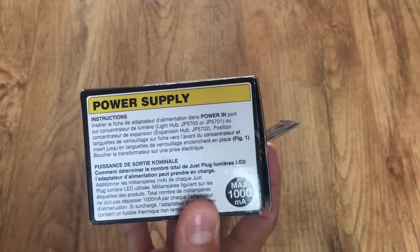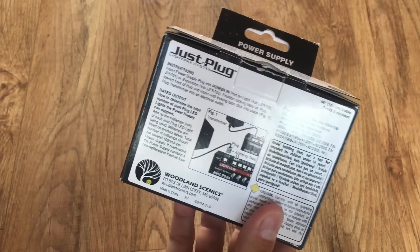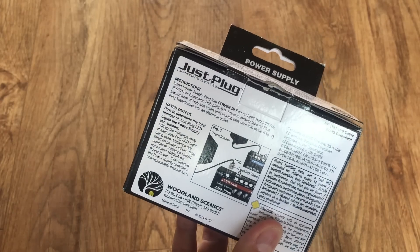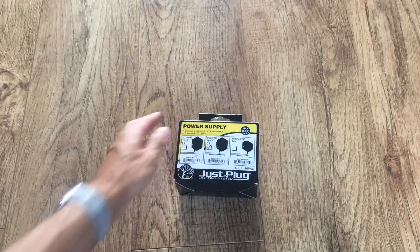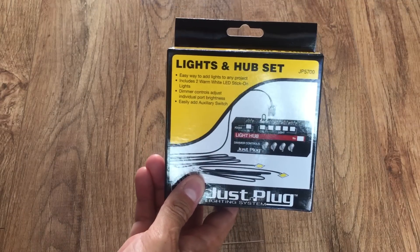You don't actually need the power supply — you can use a train controller to power the system. So if you've got the right output on your train controller, or a spare controller you no longer use, you can do away with it and power it by the train controller instead.